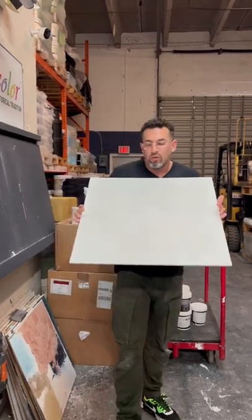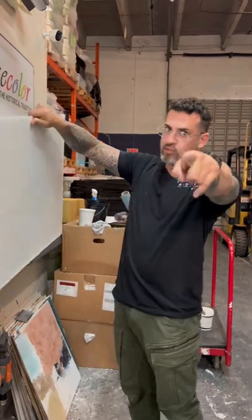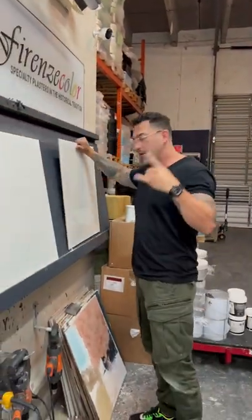Exalto Quad Finisher does his own samples, always cooking up samples in the kitchen. Love what I do. So stay tuned for this project, guys. Exalto Quad Finisher.